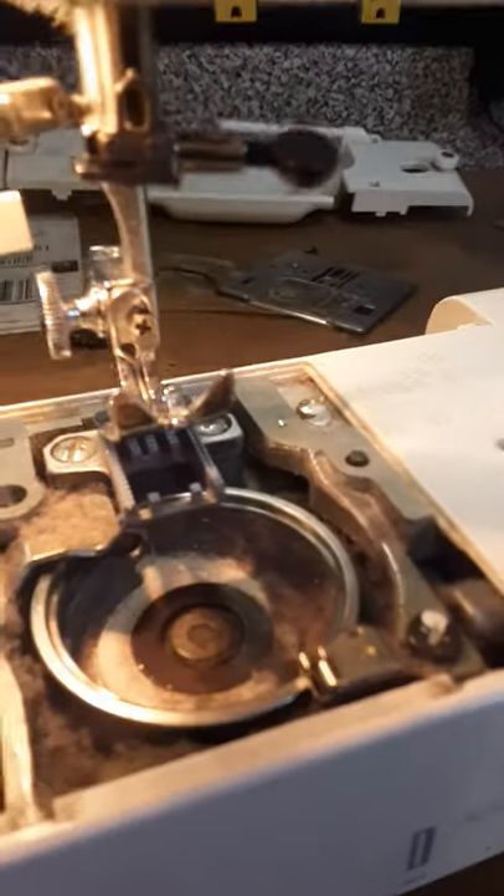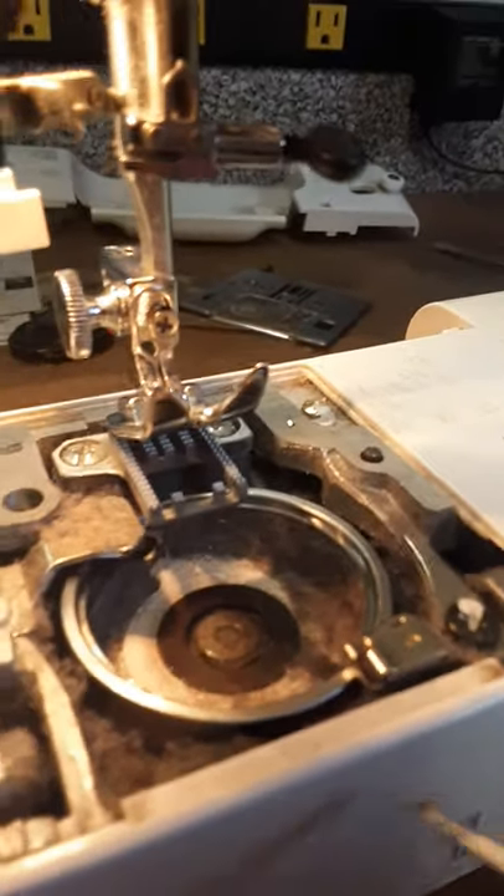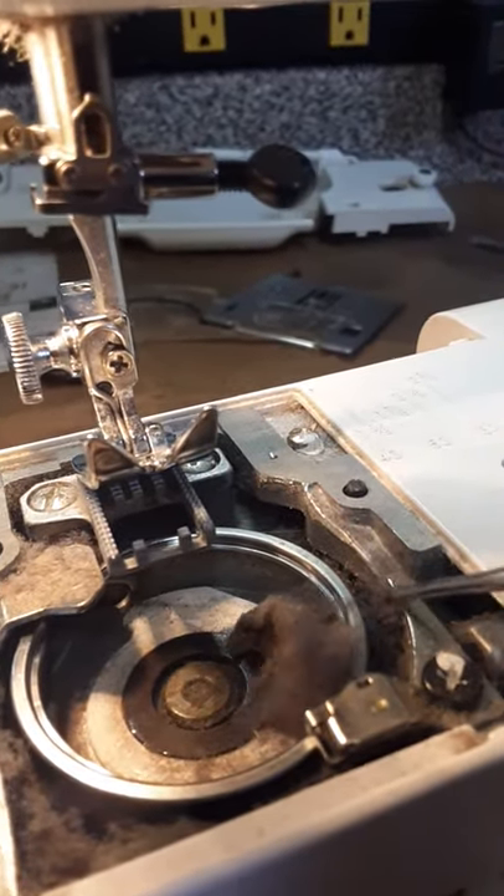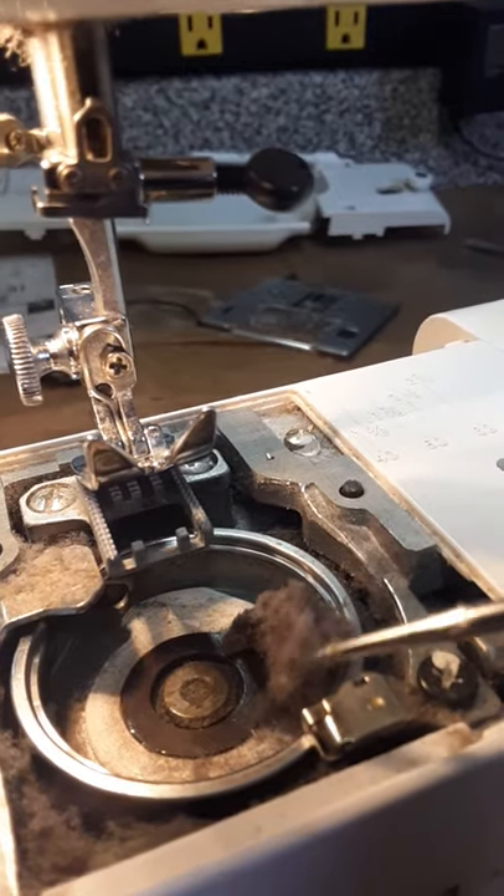If you look up at the hook, you're going to see the same issue — a lot of what I call felt that is preventing the bobbin case from sitting properly.